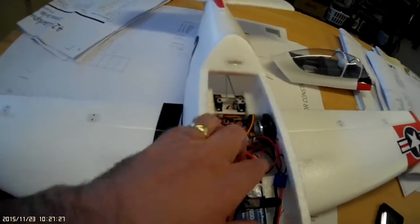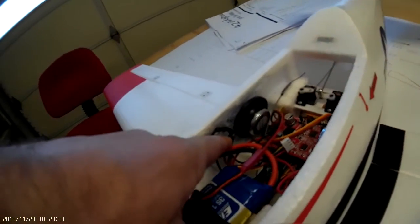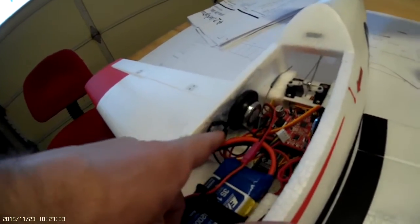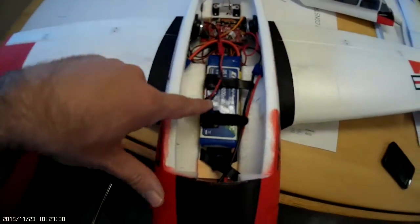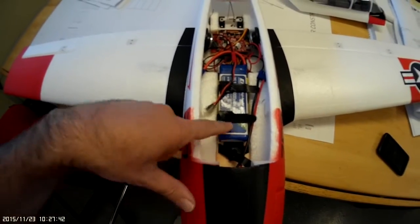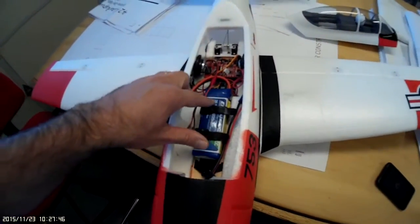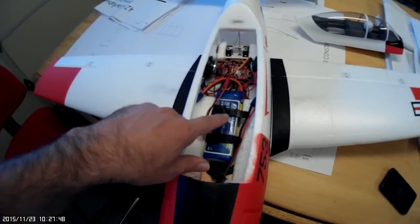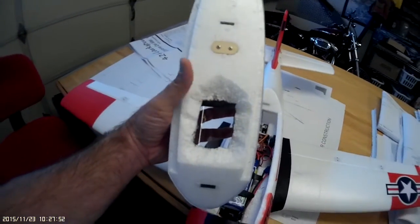I had to cut away a little bit of this foam here to allow the wiring to fit. Other than that, this additional weight actually allows me to scoot this battery a lot further forward than it was and still keep my CG just right. It also allows you to carry a little heavier battery — this is a 3200 right here. I also cut out this little hole here.